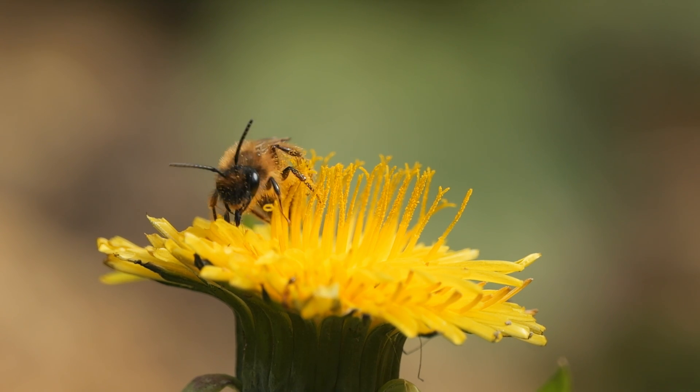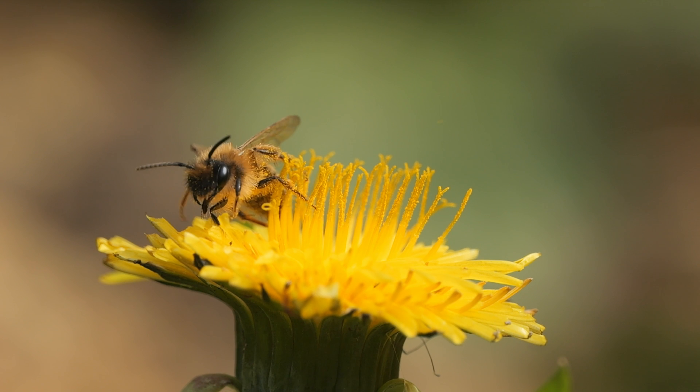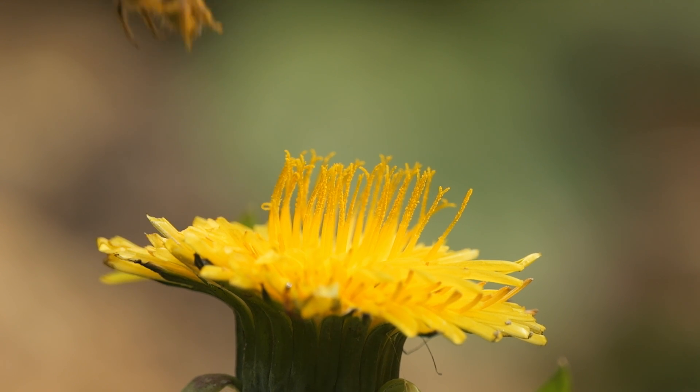I switched to 240 frames per second to try and get some slow motion footage of the bees taking off, slowed down to 10 times.